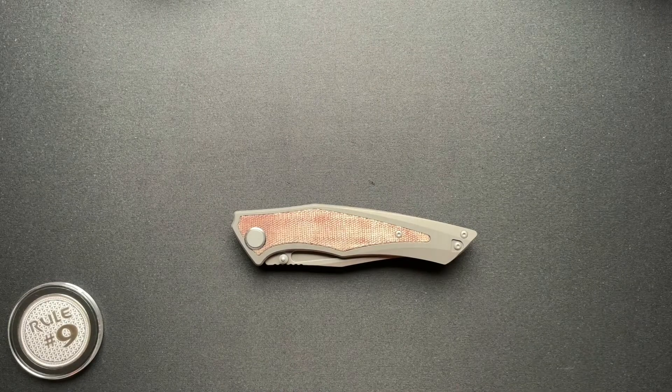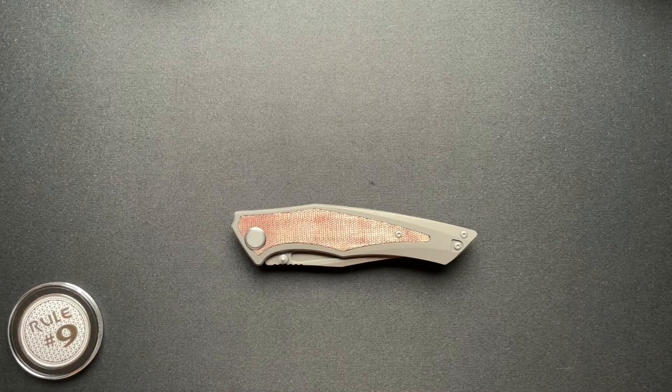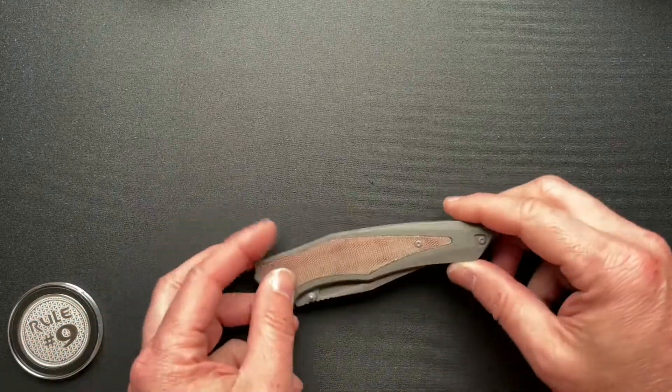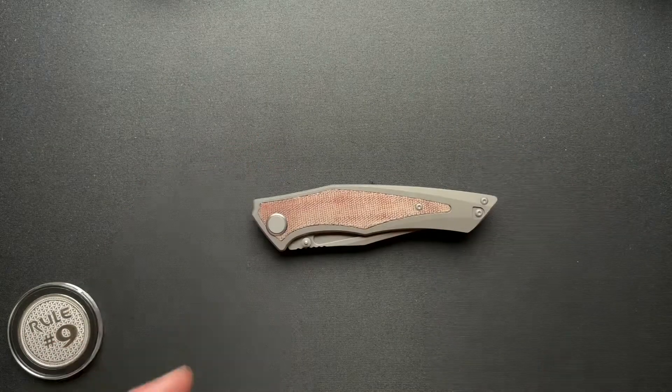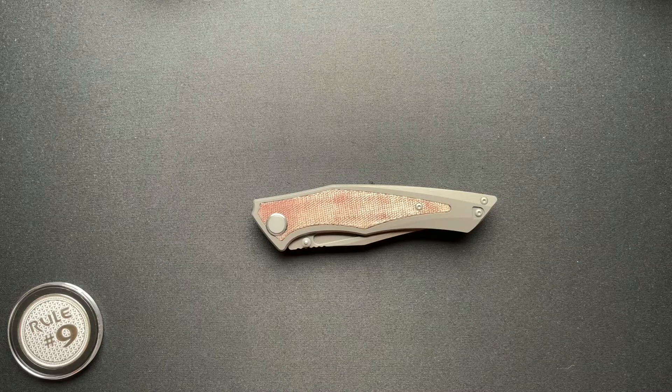So this is the Togata and Togata actually means sharp in Japanese. That kind of plays in twofold for this because one, it's a sharp looking knife, and it came pretty freaking sharp out of the box.